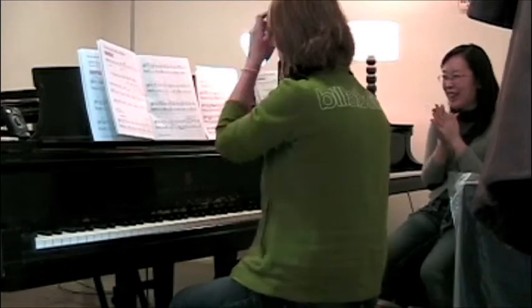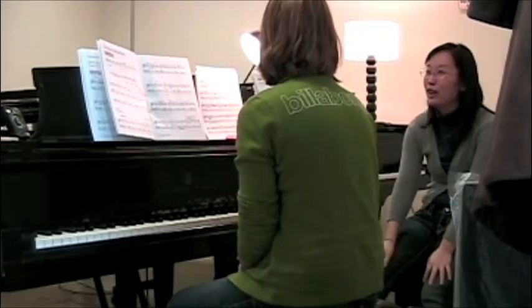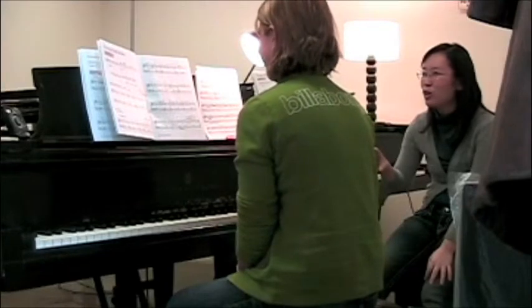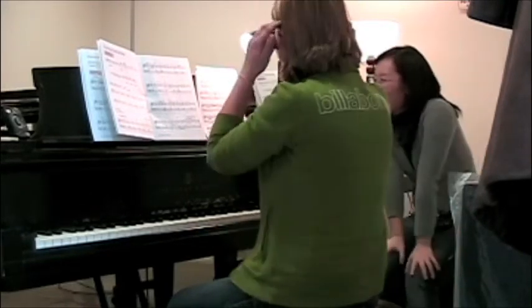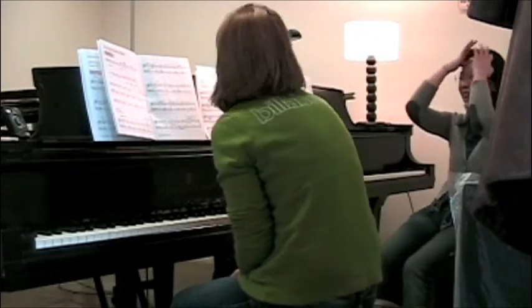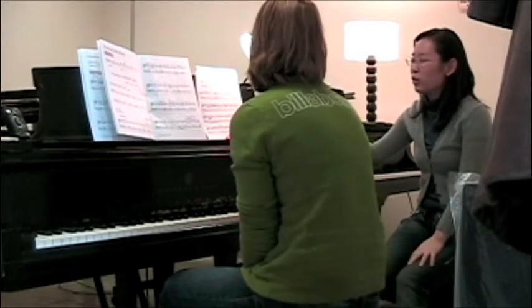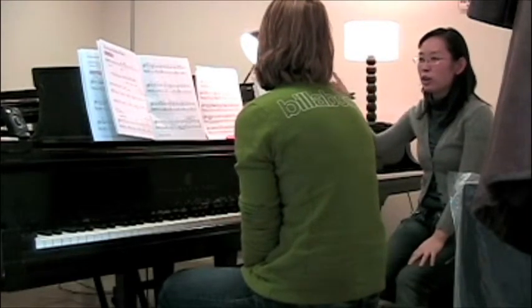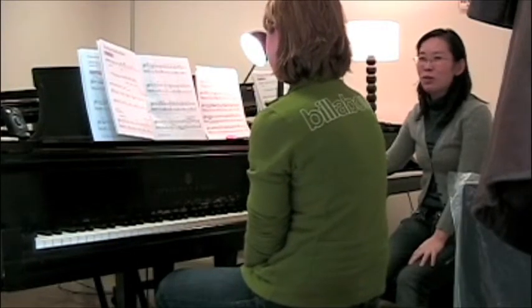Oh, it's really nice. Especially, I like your pattern. I think you will kind of get more and more used to it, right? Really good. Are you familiar with this kind of melody? I think I said last week that it was done, but this one is a Japanese folk song.